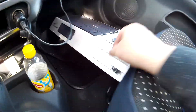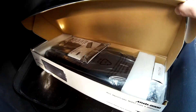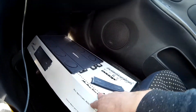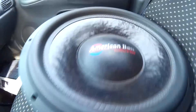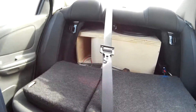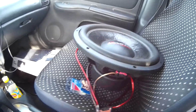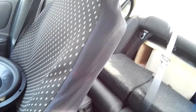I got my second amp, brand new Audio Pipe AP-MI-2000, and here's my second American Bass XFL-15. Everyone already knows what I have in here ready, but the plan is to strap the amp for now onto the one sub that's already in there.